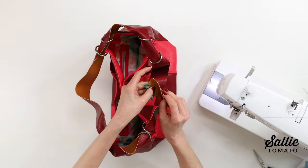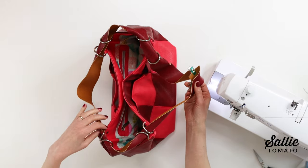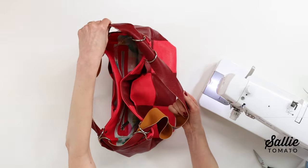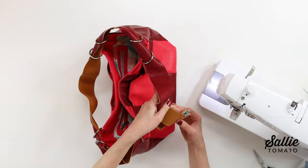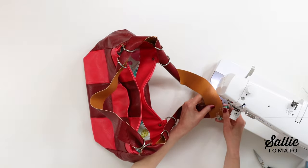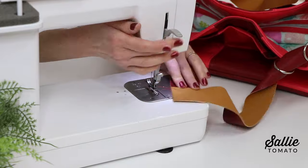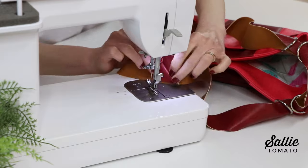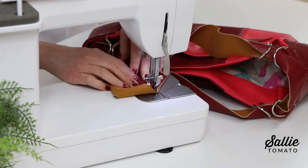Imagine your diagonal seam and then double check again — I would rather double check twice that there's no twist in the strap. Before sewing the final diagonal seam, it's a great opportunity to check the length of the strap and shorten it if needed. Then go to the sewing machine and sew the last diagonal seam. Repeat the top stitching and trimming of the seam allowance the same as before.